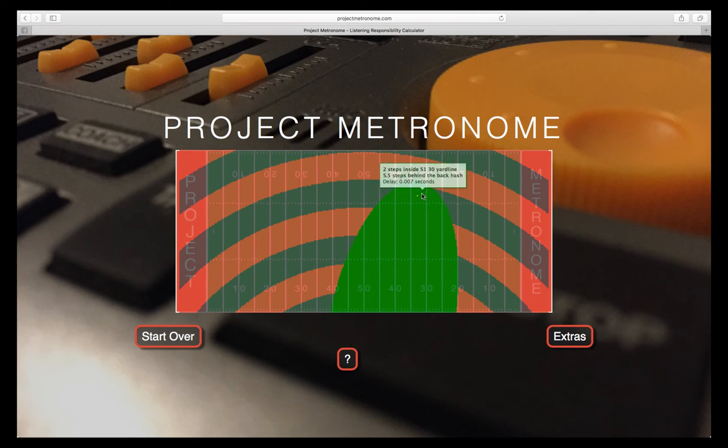Detailed information about locations on the field can be displayed by hovering over the map with the mouse. The green section indicates the region where members can play with what they hear from the time source, either the drum line or the metronome. The red and gray sections are alternating. If the drum major and time source, represented by the yellow dot, are visually together, anyone within the same ring as the time source may play with the drum major. For each ring outside of the one which contains the time source, a member in that ring must be one note ahead of what they see from the drum major.